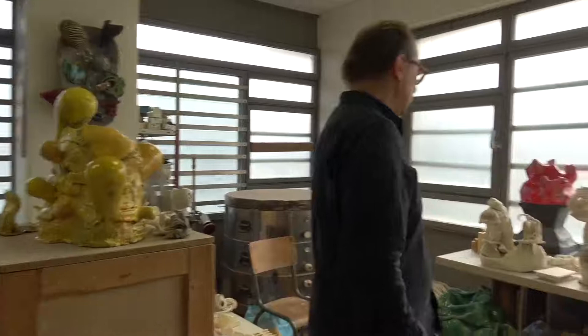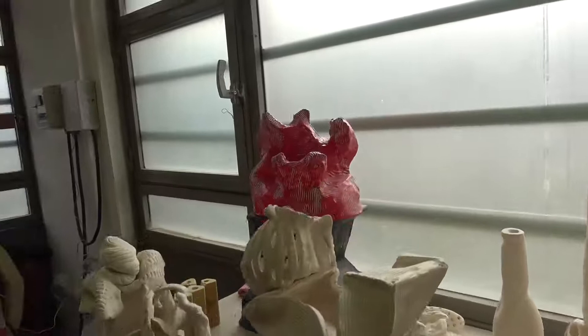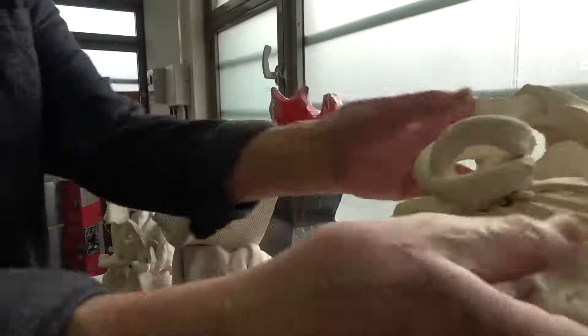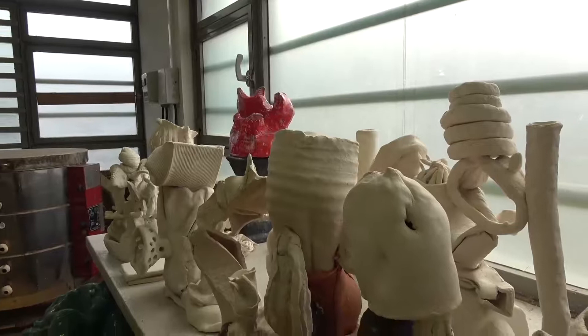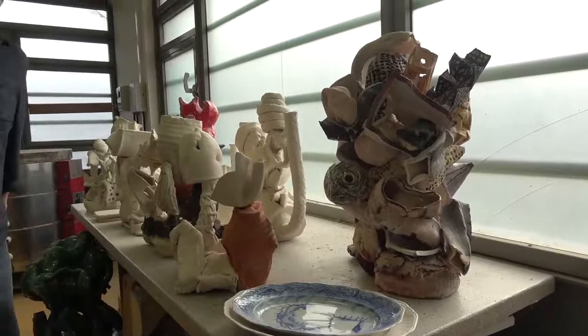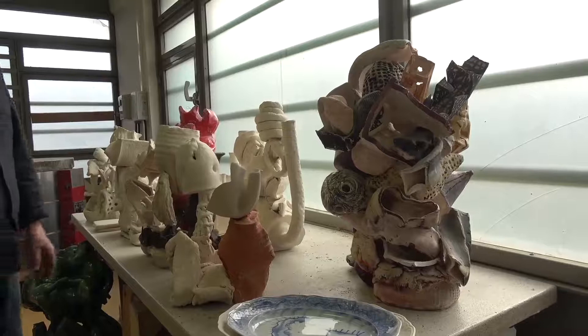These are pieces that I did before for a show, before the lockdown, before the confinement here in France. They're all waiting to be glazed — some different ideas than what I showed before. This piece was called Hercules. I was thinking of the labors of Hercules — like everything but the kitchen sink. There's just a collection of all kinds of things.